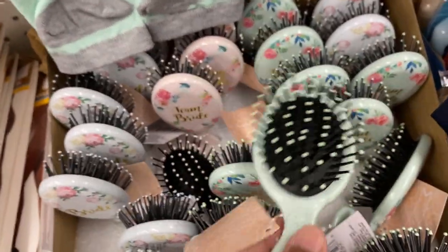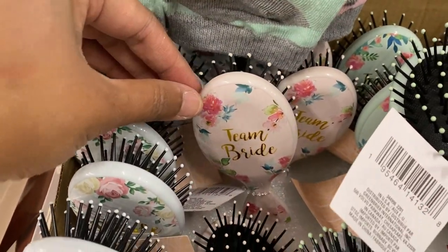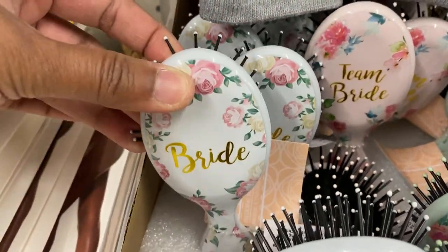Here's another item for the bride and bridesmaid — a small comb with a floral design at the back. I just love the way it looks; I think these are beautiful.